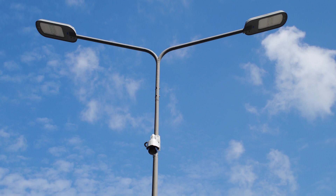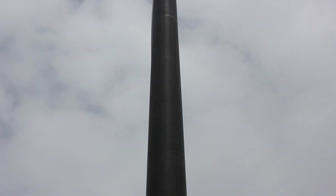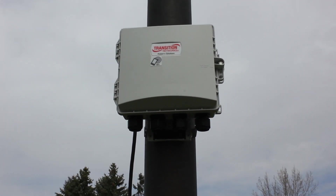There are plenty of switches you could choose from to connect and power outdoor security and surveillance cameras, but none that will make your life as easy as Transition Network's self-enclosed managed hardened Gigabit PoE++ switch.